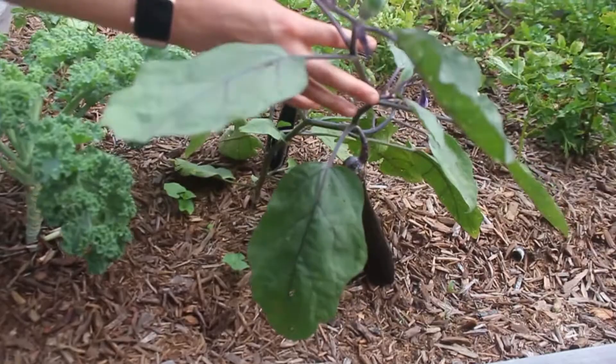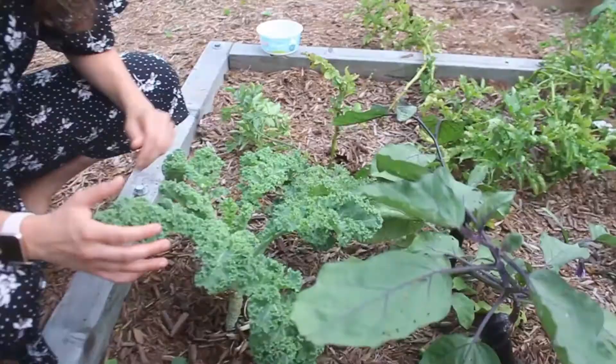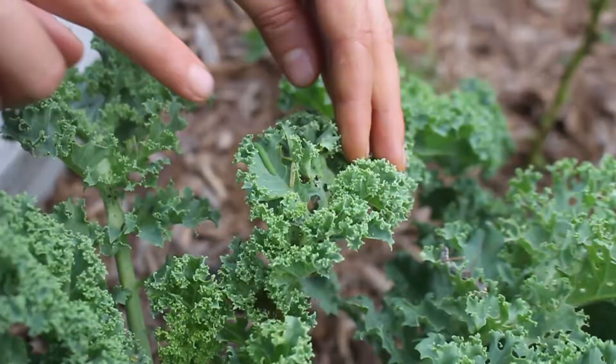Here's an eggplant — I have some pretty big ones here that I can harvest soon. And here's a kale plant. Most of the kale is getting attacked by cabbage loopers.